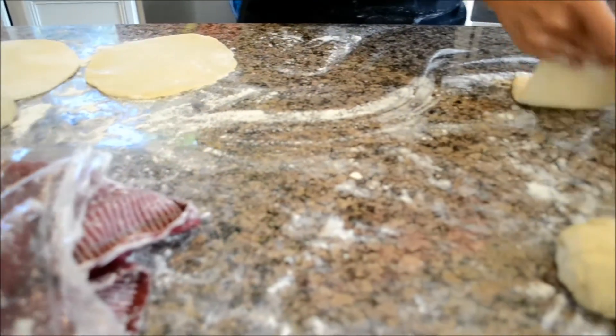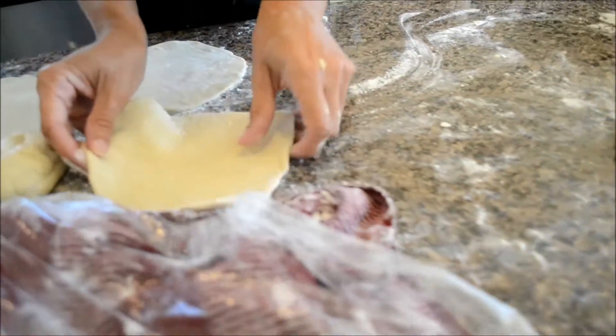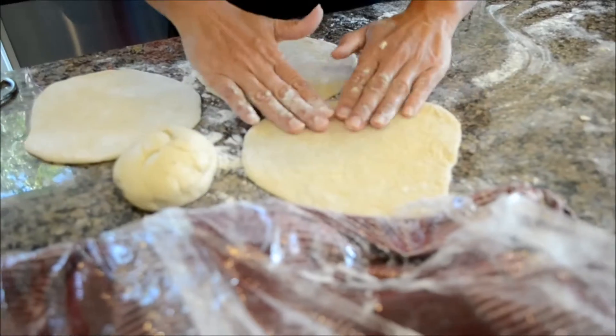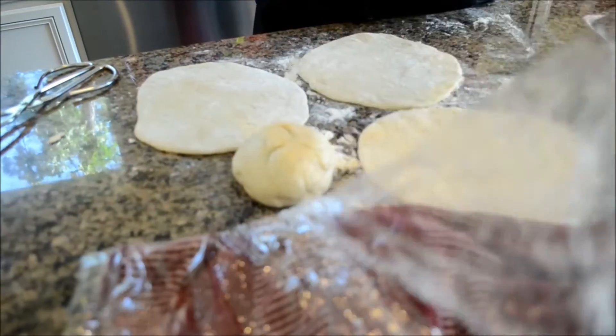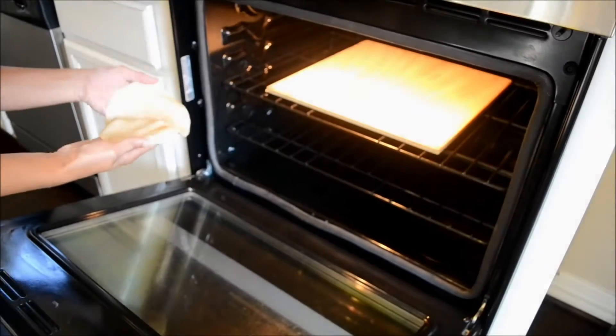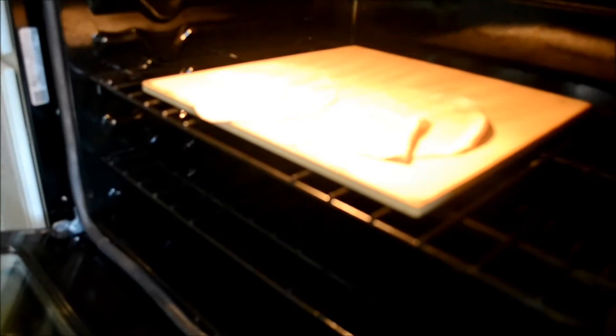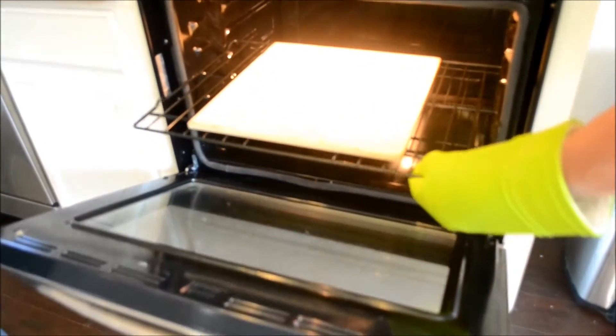Let's roll out those pitas — make sure you have a nice floured surface. As you can see, I've already done some of them. As you store them under the damp cloth, be sure they're not touching so they don't stick together. Add your pitas two at a time to the hot stone and bake for three minutes. I recommend pulling the oven rack out — much easier.